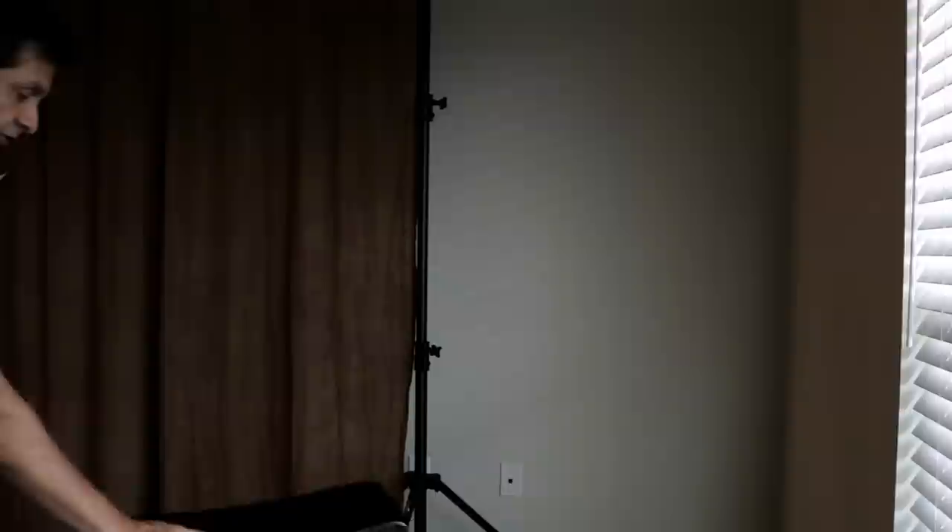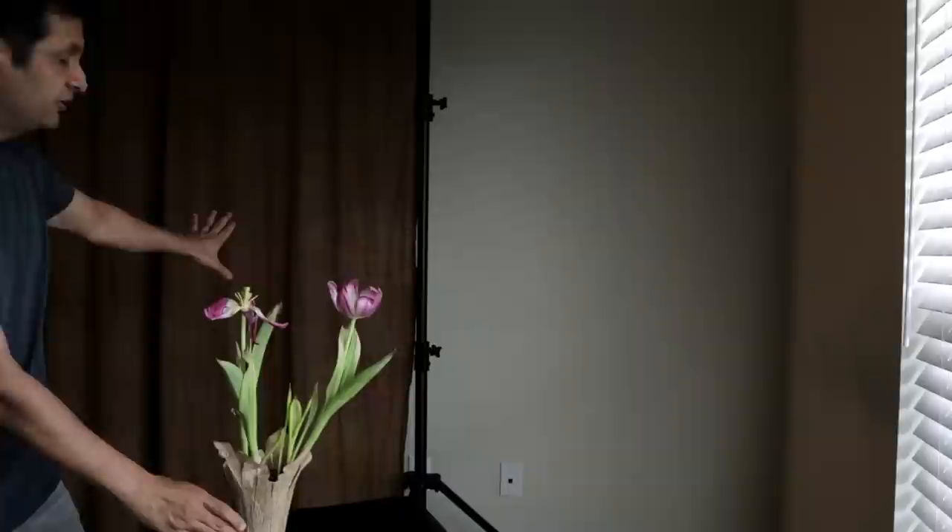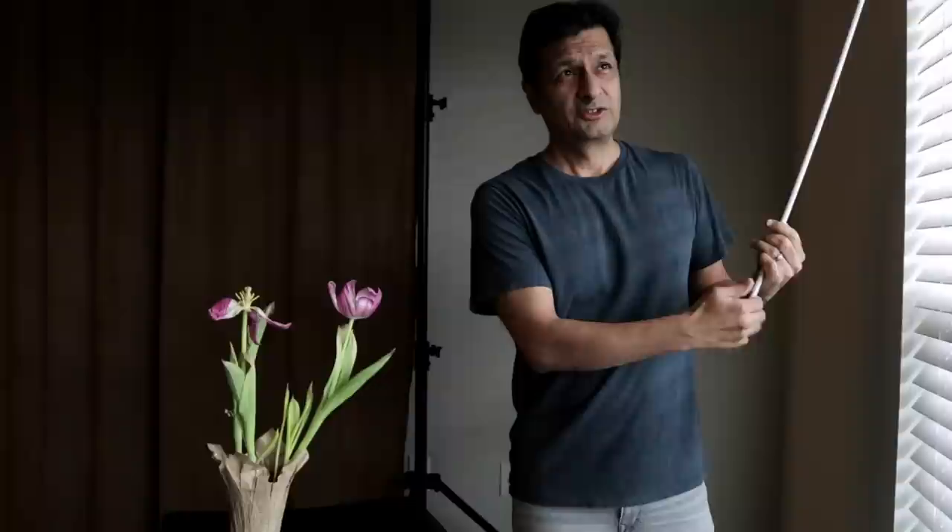So if you'll join me for a few minutes, let's go ahead and see what we can get — see if we can get some beautiful pictures out of this plant. First thing we're gonna do is set a stool up right here. I'm gonna use this as my background and we'll place the plant right about here, and I want to adjust these blinds.